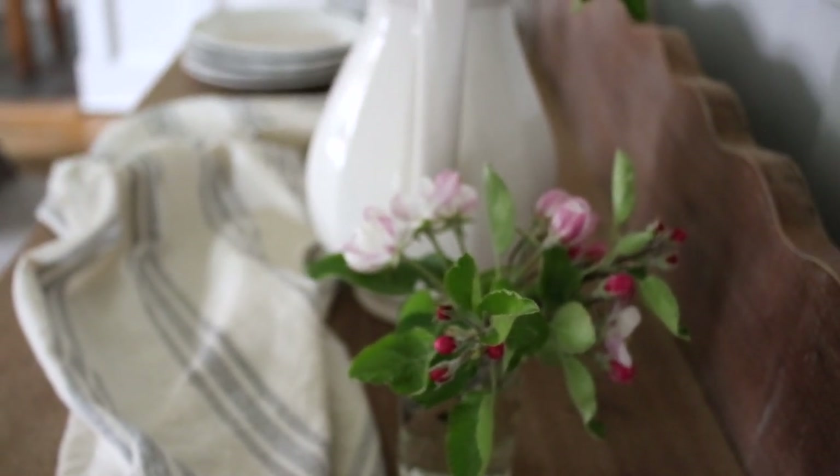My third tip for decorating for spring in your dining space while saving money goes along a little with the first point — I really love to use white dishes in the spring and summer.